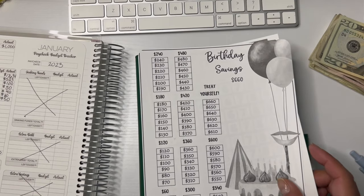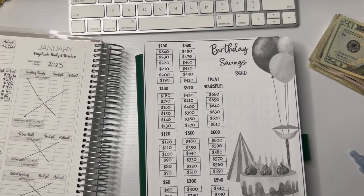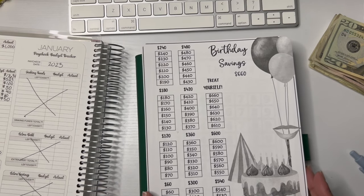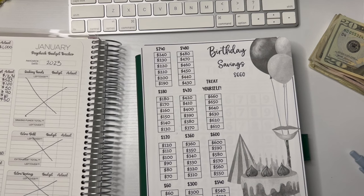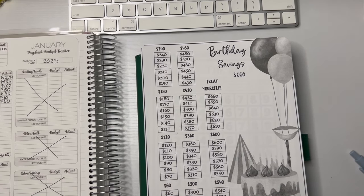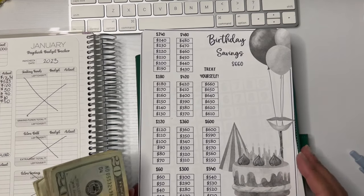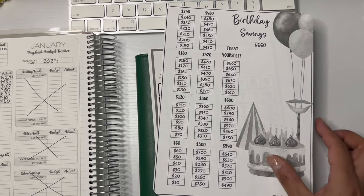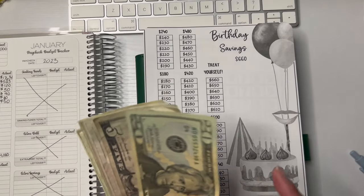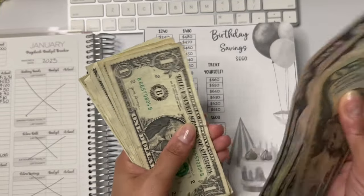And then we have the Tracker's Corner — she's amazing, go check her out. She actually just dropped some new items in her Etsy shop, so go check out her shop and watch some of her videos. So birthday will be getting $60. $60 is basically this whole line here. My daughter's birthday is coming up — she's going to be 27. So $20, $30, $40, $50, $60.